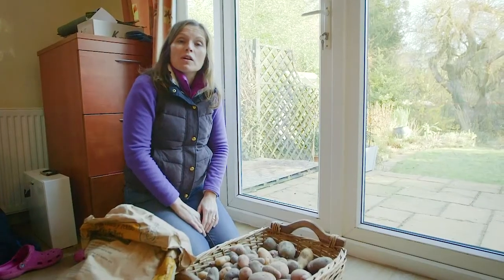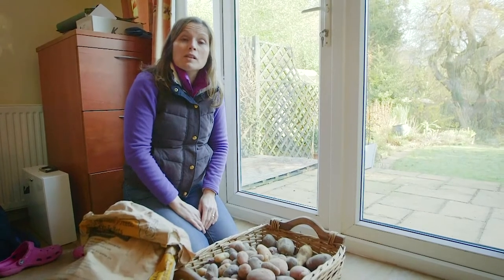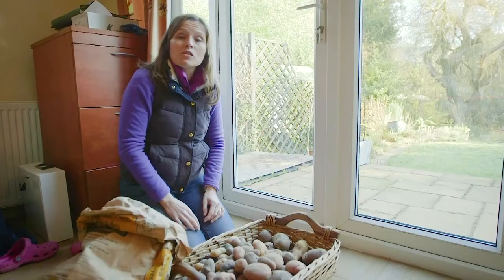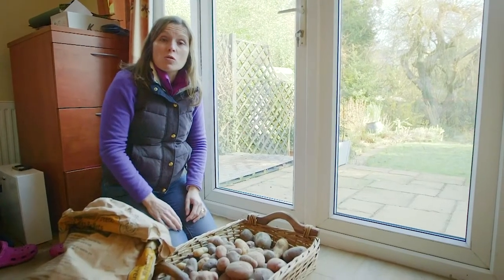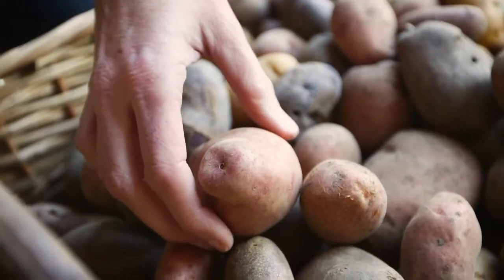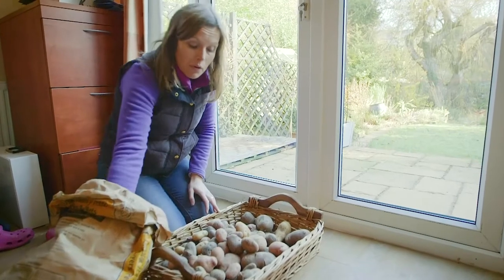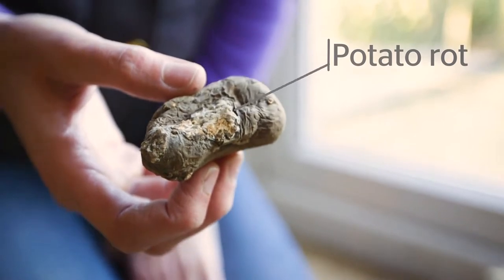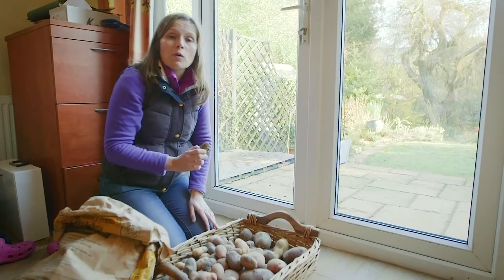After all your hard work growing your crops this summer, it's worth checking over stored crops like these potatoes or onions to make sure they're in good shape so they store for as long as possible. Gently tip them out of the bag, squeeze them, and put them back. Remove any that are showing signs of rot — because before you know it, that will spread to the whole bag and everything will go off.